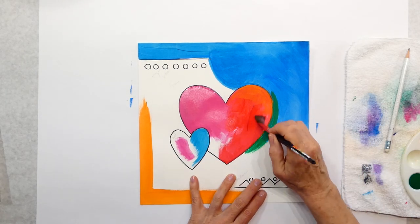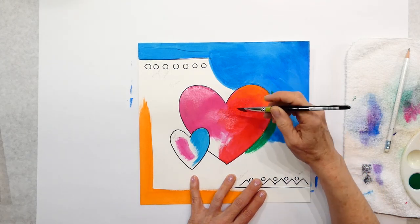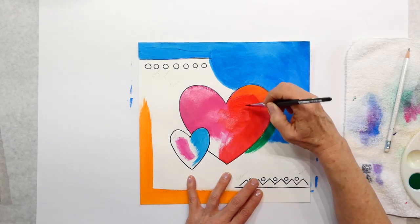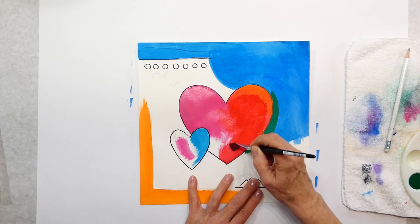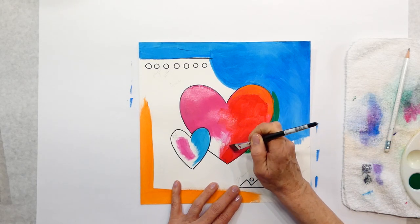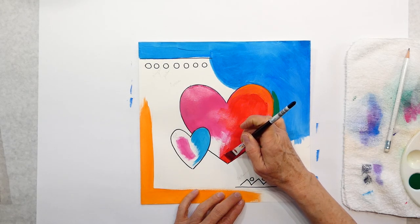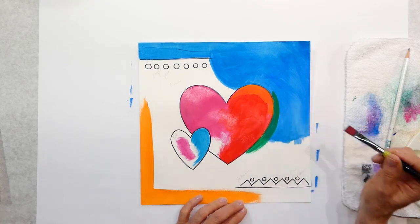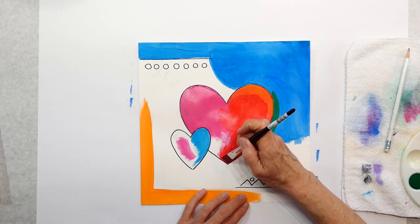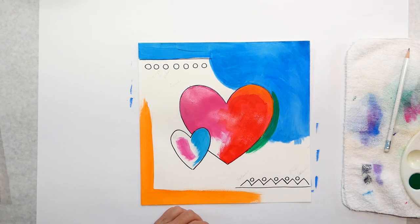You don't have to blend — do what you want to do. I'm not going to make it perfect though; I want to see some brush strokes in there. Then I can use the straight edge right up against that to make a really clean edge. Now I'm going to use a little yellow up here and mix a little yellow with my red — what does yellow and red make?